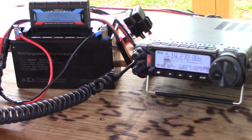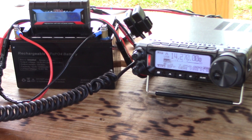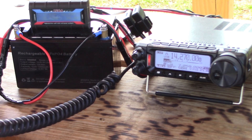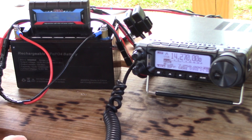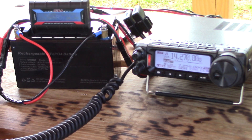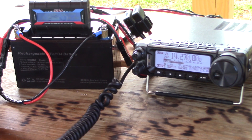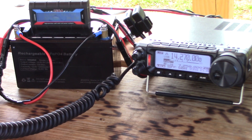Continuing the activation, we worked K3KLB mobile and a station in central Pennsylvania, both giving solid 5-9 reports. Running 100 watts on this hilltop in Georgia, the signals are going out strong in all directions. The activation is wrapping up with great results across multiple states.